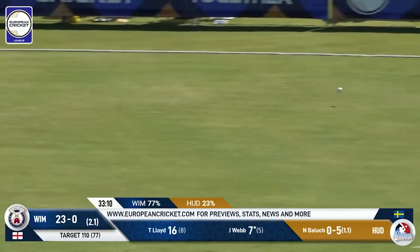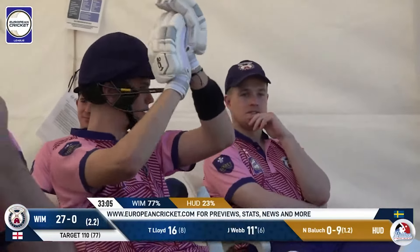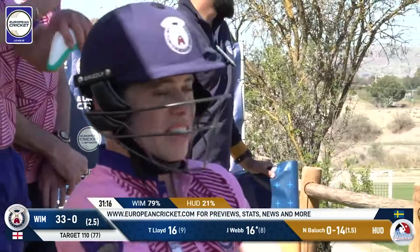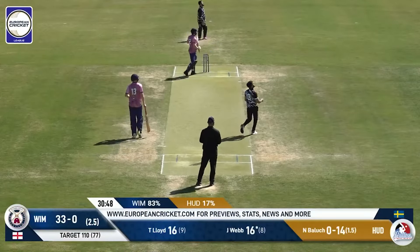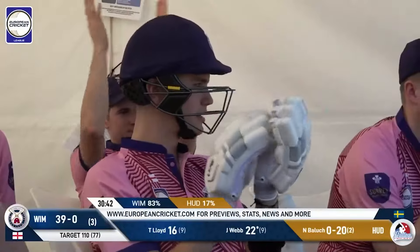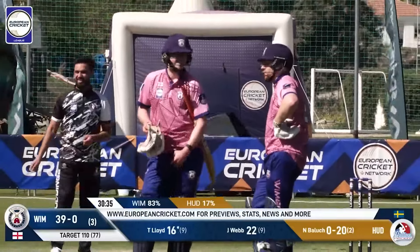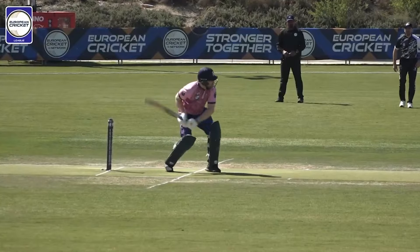It's on the leg side and it gets clipped away — nice shot, not the best of deliveries from Baluch, just raised his line slightly. Just slightly overpitched. And that's a beautiful shot — it's a short one from Baluch, he wants to test him upstairs, and Webb says, don't worry buddy, I'm pretty decent up here. Nice and spicy — that goes all the way, six runs. And that's the end of the power play, with Wimbledon looking pretty good at the moment.